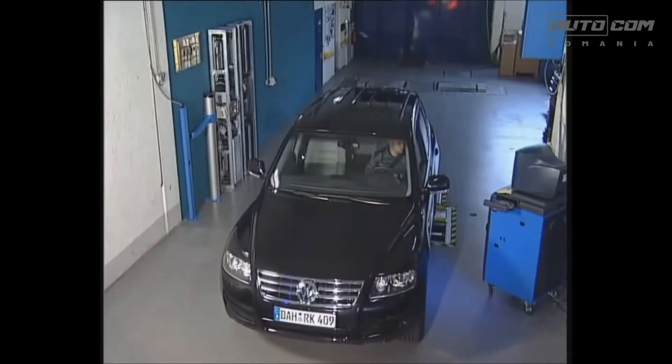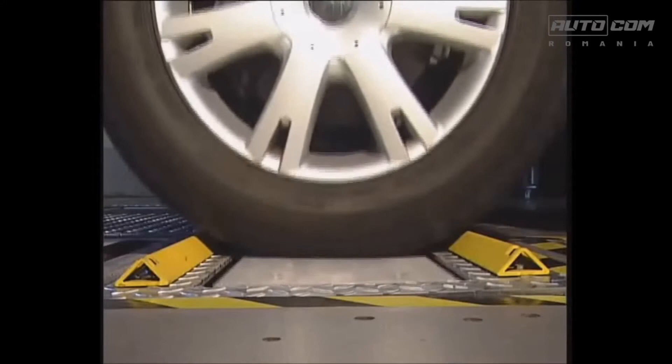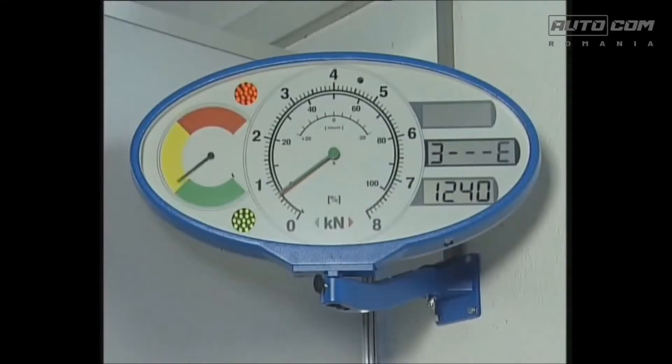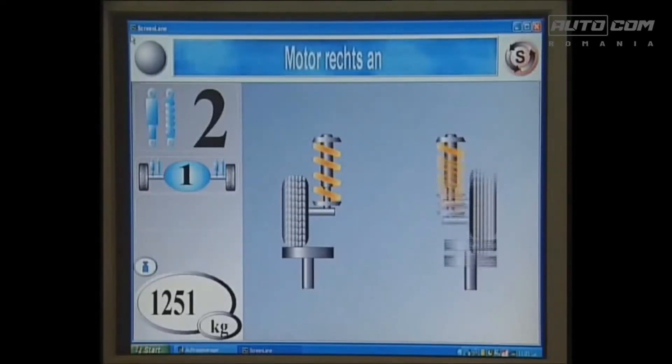A special function of the SL680 test lane: a four-wheel drive will automatically be recognized and measured in counter-rotating direction. Following that, the entire procedure will be repeated for the rear axle and the parking brake.